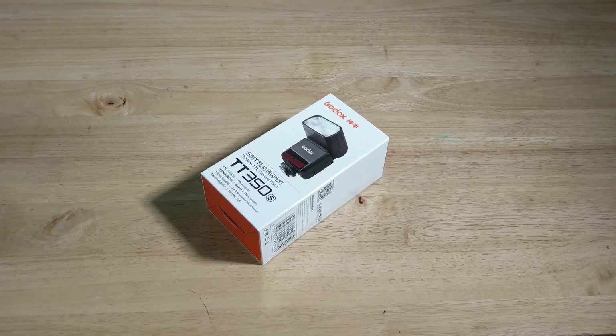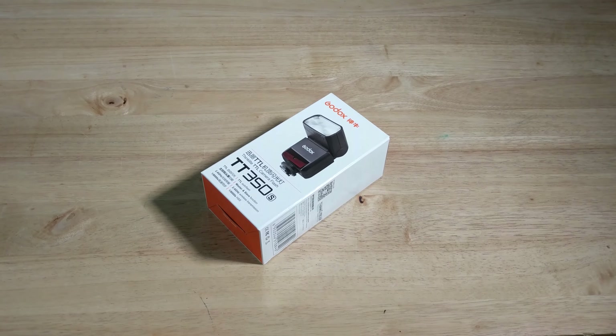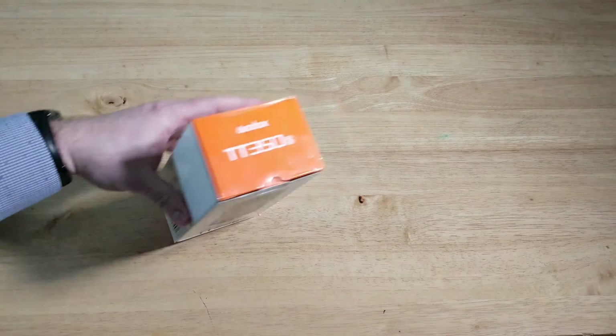Hey, welcome to another video by IlluminatiLightsAndStrobes.com. Today we're going to do another unboxing. We've got the TT350S by Godox, or they call it the Thinklite TTL camera flash. This is intended for people who don't want the full weight of a large professional flash like the V862 — mirrorless cameras would be a good use for this. So let's see what's happening.